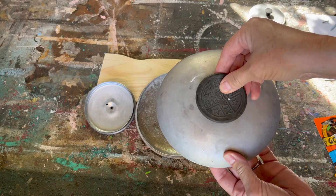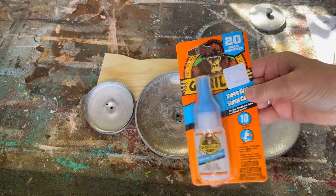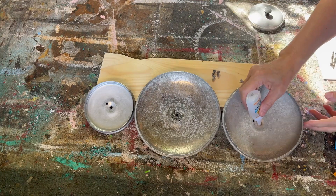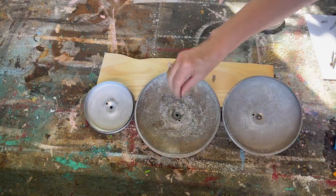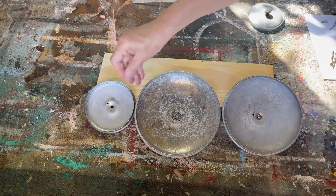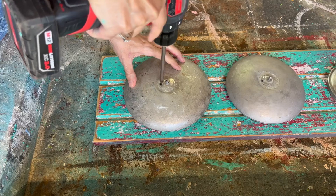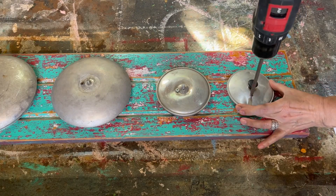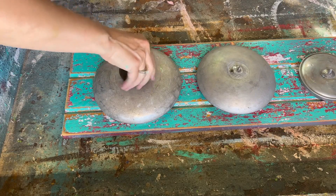One knob was actually riveted on so I couldn't take it off — I had to put on my upcycling thinking cap. Once I screwed the pot lids onto the wood I wouldn't be able to put the knob back on, so I used Gorilla Glue to glue the screw into the pot lid, screwed the pot lid onto the piece of wood, and then I'm able to screw the knob back onto the pot lid once it's attached. Now we're ready to screw those pot lids onto the chippy piece of wood — just using a regular screw going right through, then screwing the knobs on since I glued the screws into the backs of the lids.